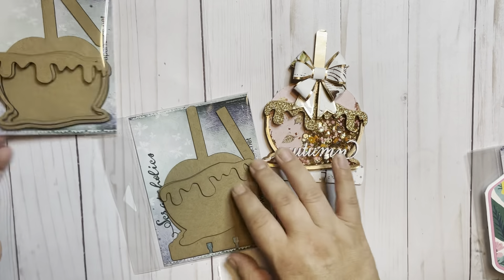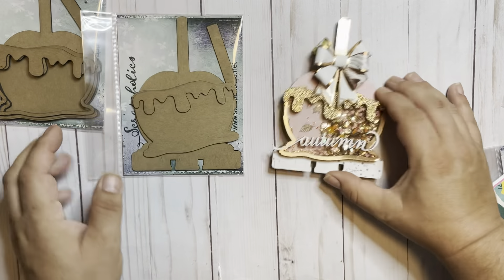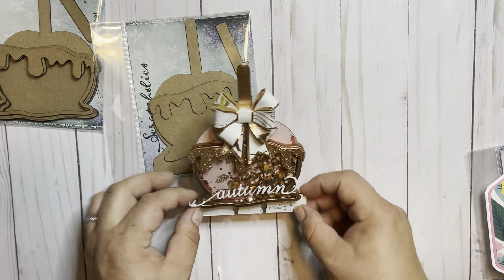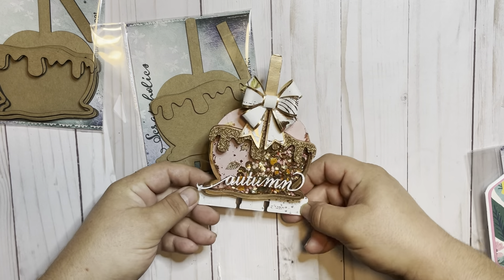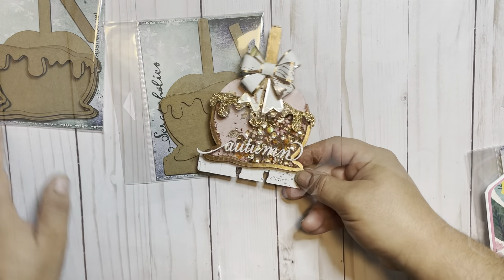And then this is the non-shaker Memory Decks card. This also includes a digital cut file, which makes it really, really easy to add pattern paper to your designs. I'm really excited about this option.